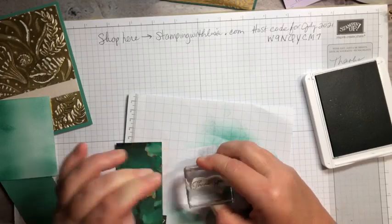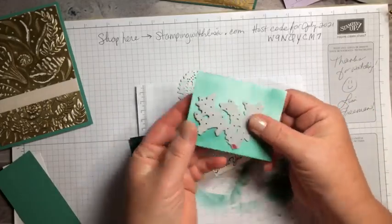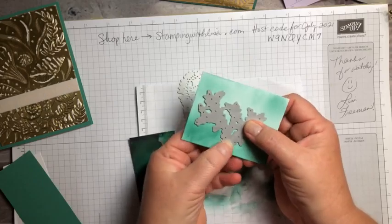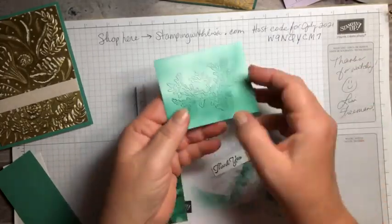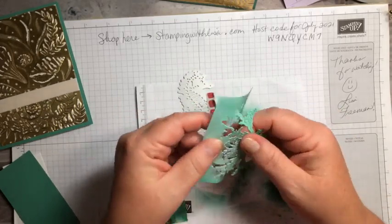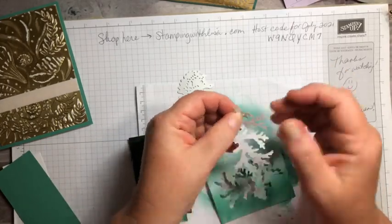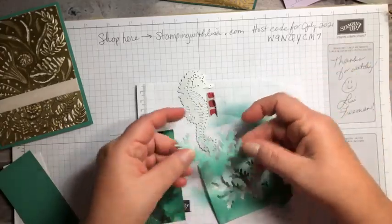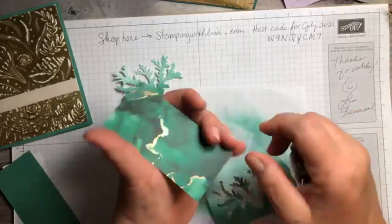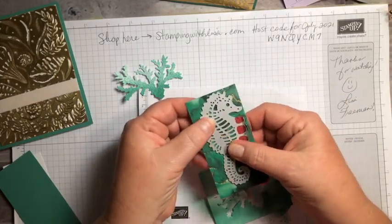Now we're done with stamping. I took our two dies and ran them through the die cutting machine. For the coral, I put it so the darker part is on the bottom and used a little piece of washi tape to hold it down, then ran it back and forth — when you come out with this and pop it out, you get that ombré look, which is so cool. These pieces do lift up but I left it flat since if you mail the card it needs to fit in an envelope. For the seahorse, position it where the gold will show up on there.